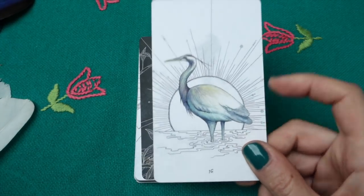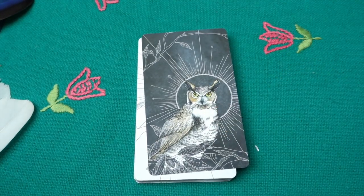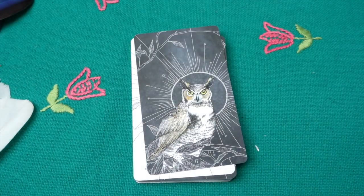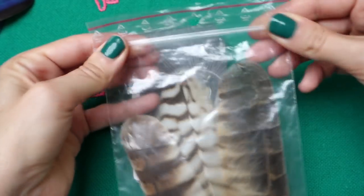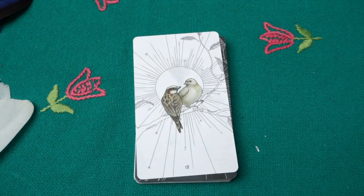Then the beautiful gray heron — I found a little fluffy gray feather. Then the great horned owl — I have quite a few different owl feathers. If you collect feathers, it's good to keep them in plastic bags; otherwise they might get destroyed and eaten by dust mites. That's how I keep mine. The great horned owl card is about humbling yourself.